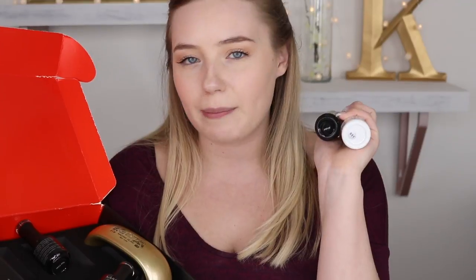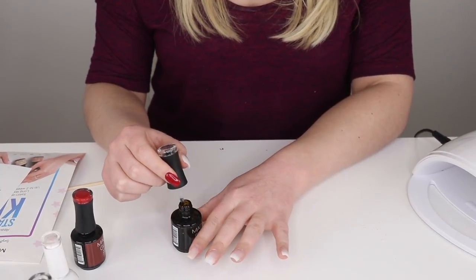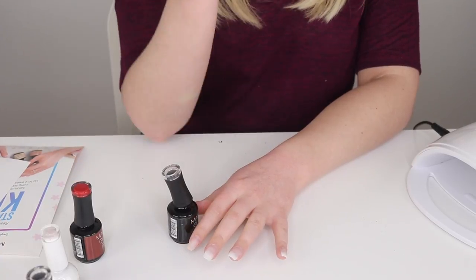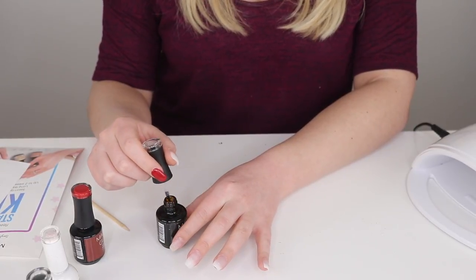This gel polish is better than anything you can buy from a store. With their base coat, apply a very thin layer on your nails and cure it under the LED light for about 30 seconds, or about a minute and 30 seconds under a UV light. Apply one nice even layer, cure it, then go in with your color. It's very important not to get the base coat on your skin — if you do, wipe it off with a bamboo stick immediately, because if it goes under the light it will harden onto your skin.